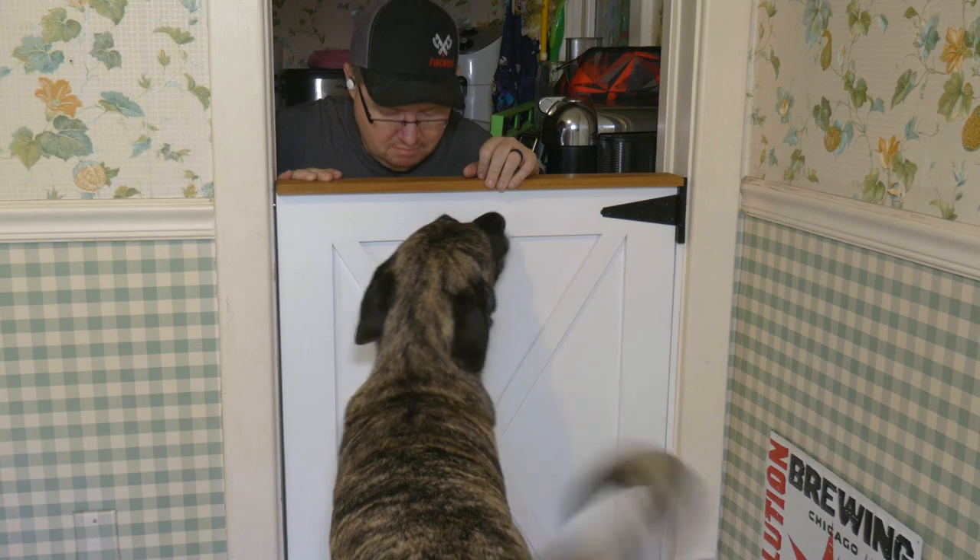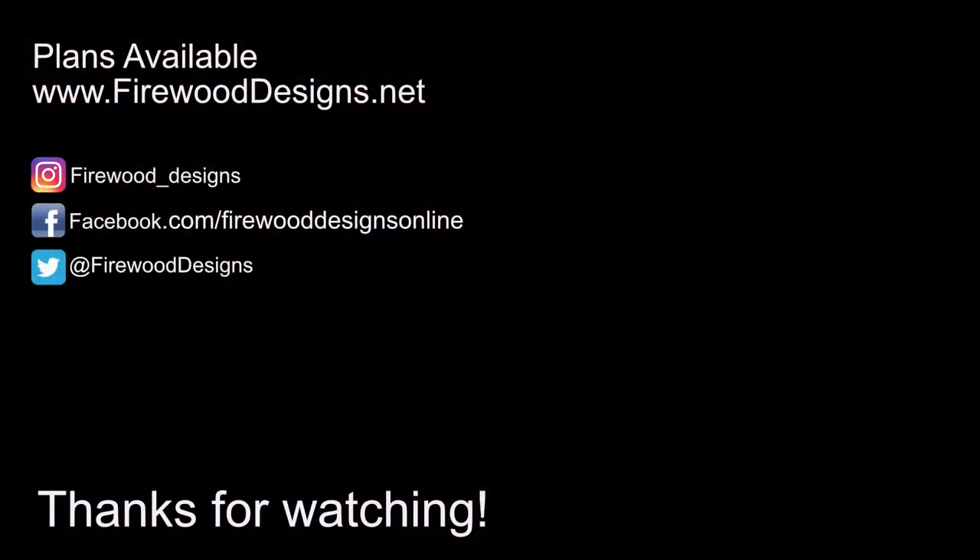You can build one for yourself by hopping over to my website and grabbing the plans. If you enjoyed the video today, I would appreciate a thumbs up, subscribe, maybe even leave a comment. If you're feeling really frisky, you can even hit that bell so that you're notified every time I show up to make a fool of myself on video.